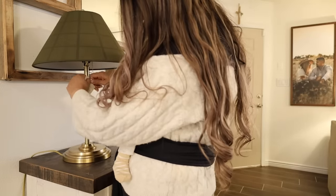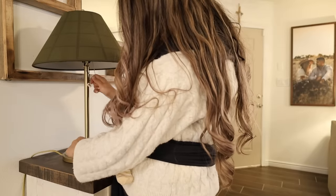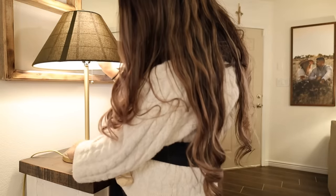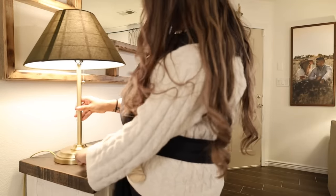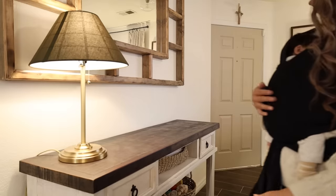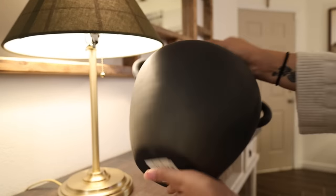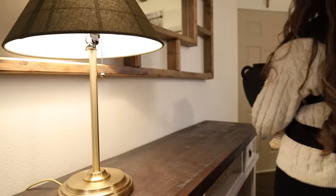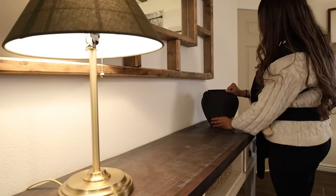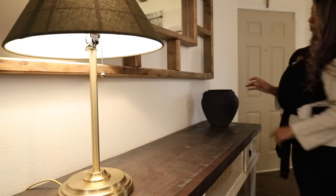We are starting off by placing the new lamp I got from the Hearth and Hand line over in my entryway table. I absolutely love this lamp — I think it looks so good. As I said in my haul video, I'll link it down below. I just feel like it looks a little bit more vintage, and I love that dark green shade and the gold base as well.